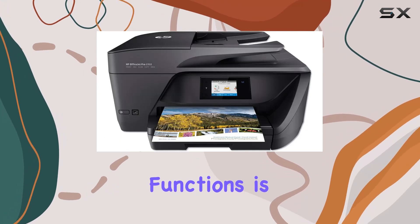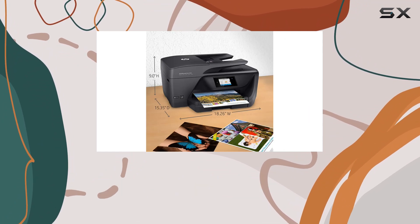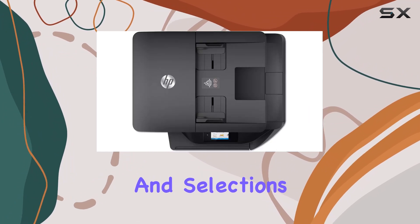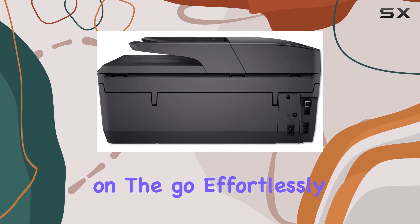The automatic document feeder and duplex printing further enhance productivity by saving time on manual tasks like scanning and copying. Navigating through the printer's functions is intuitive thanks to its color touchscreen, which operates similar to a smartphone interface, allowing for easy adjustments and selections. This model also supports mobile printing, enabling you to print on the go effortlessly.